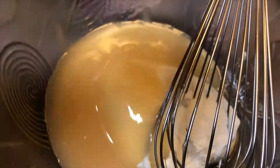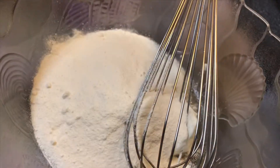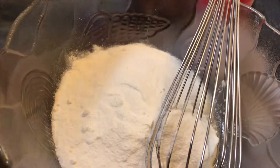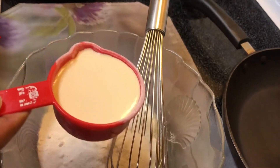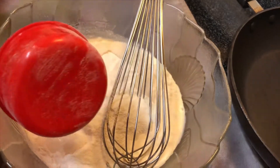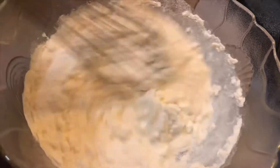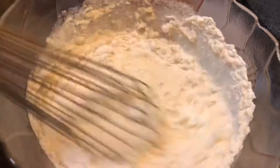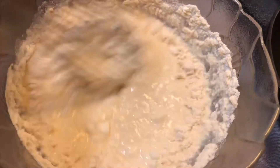Half a cup of powder milk, half a cup of evaporated milk. Half a cup of powder milk, half a cup of evaporated milk. There are no lumps.